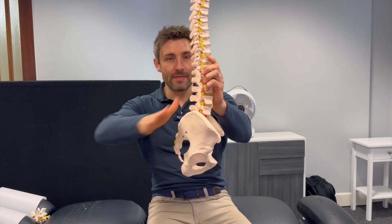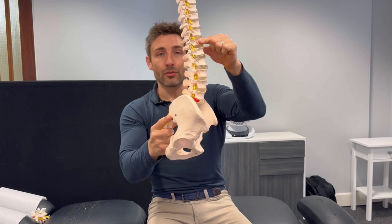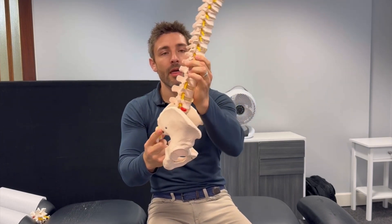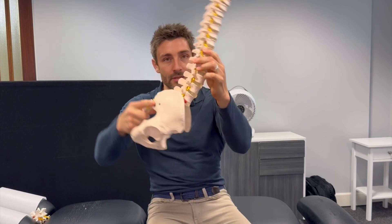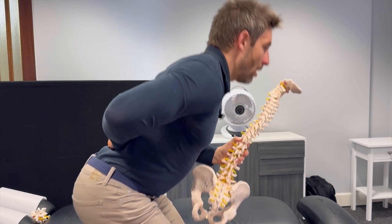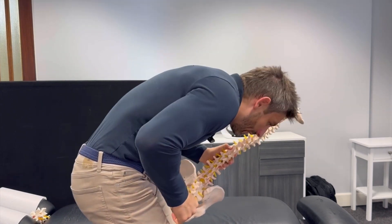You have a curve going in the lower back — your lumbar lordosis — and when you bend forwards I want you to bend like that rather than rounding over. You can see the difference. That's what we're after — maintaining that curvature through there as you bend.